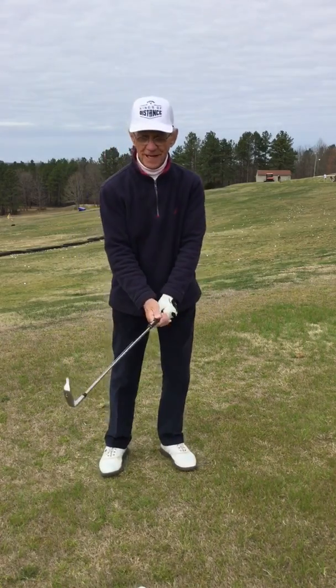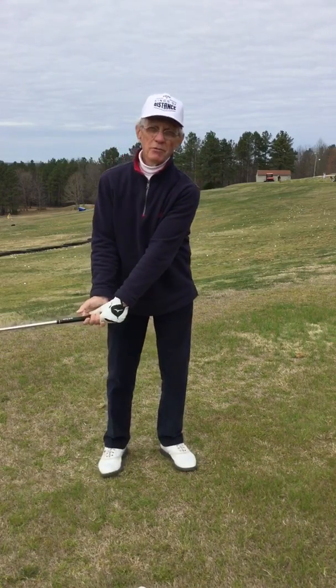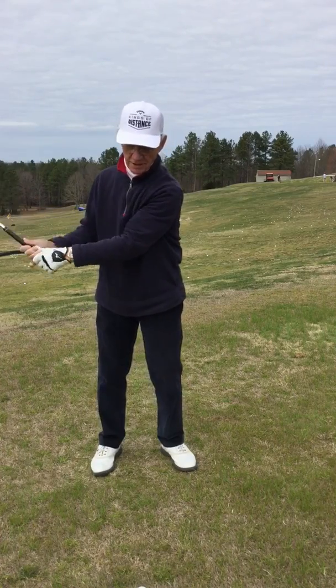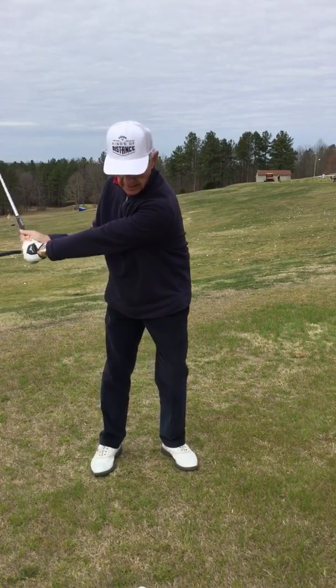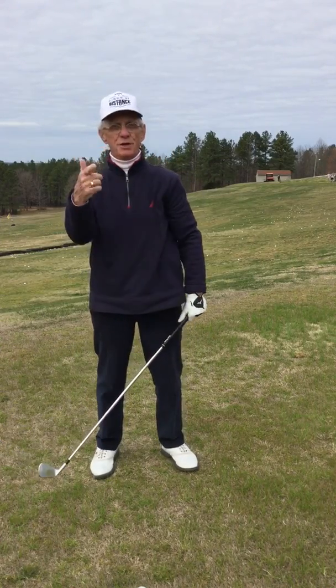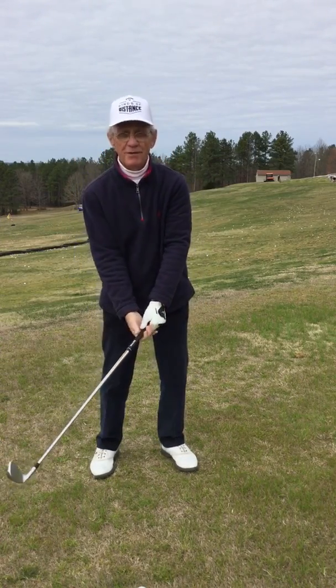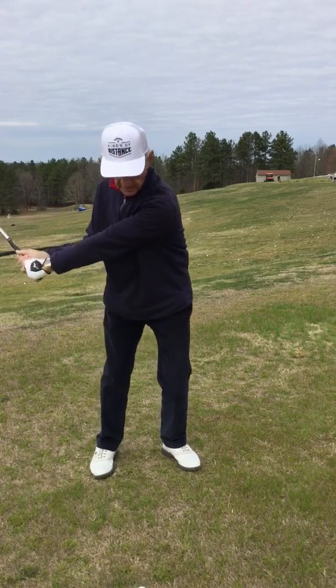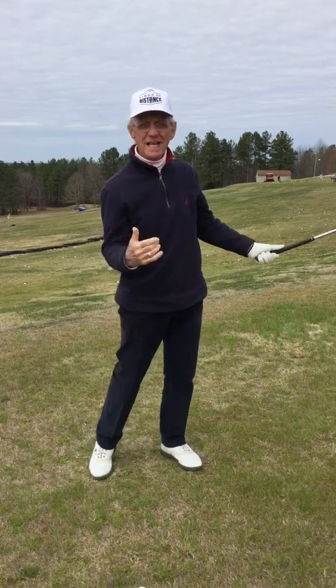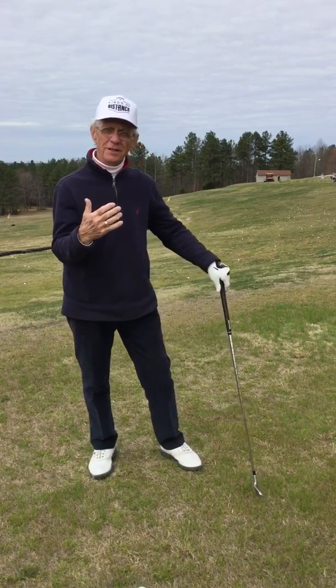Next step: take it back from P2 to P3. P3 is where the left forearm is parallel to the ground and your wrists are cocked. Start down slowly — you'll go right through P2, and since you just rehearsed P2 you've got that one down pretty good. So you go from P3 through P2, through impact, to the other side. Now the ball goes a little bit further, so you start to get your confidence back from P3.